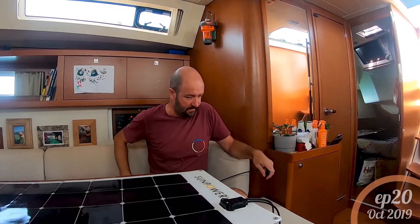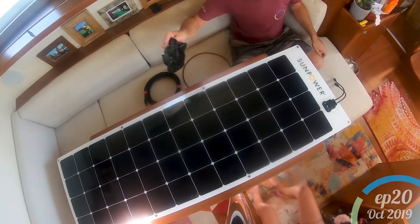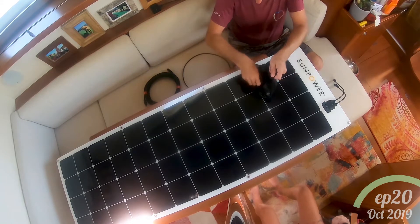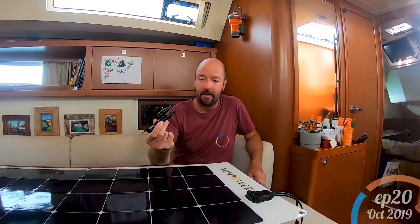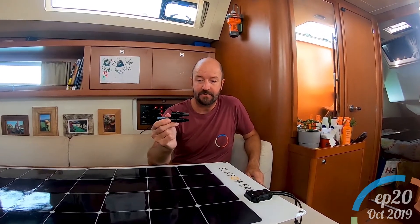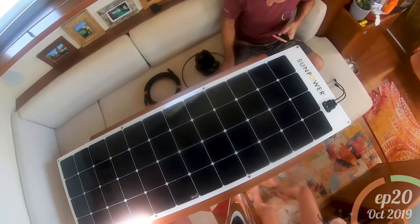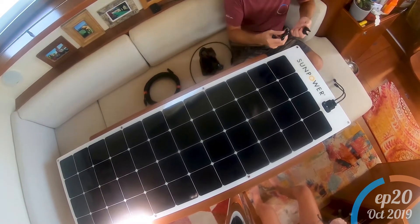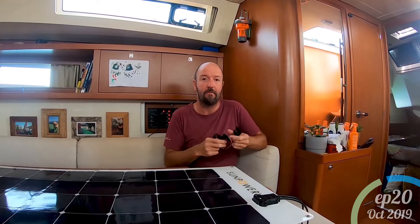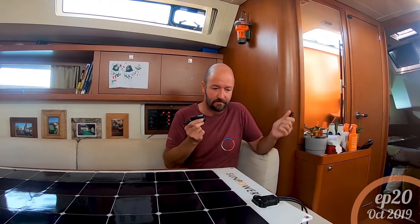Because we're joining them in parallel, we have two extra connectors. This allows us to join two together into one, then run that through the cables to the next panel where a second connector lets us plumb the two together — so we join up all the positives and join up all the negatives.